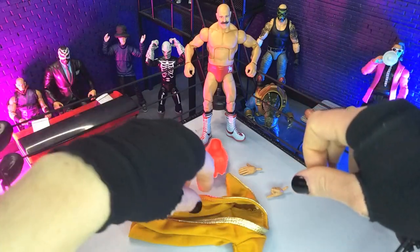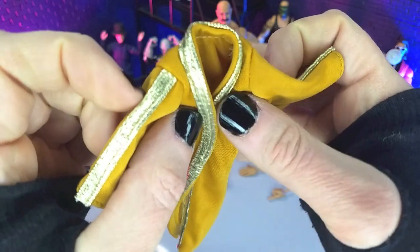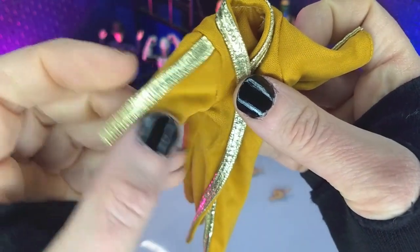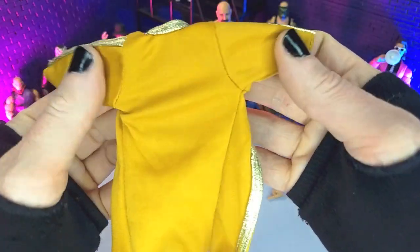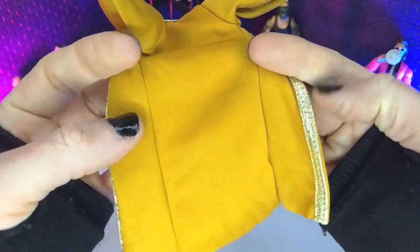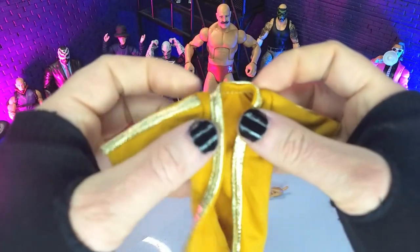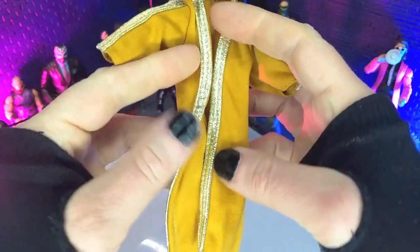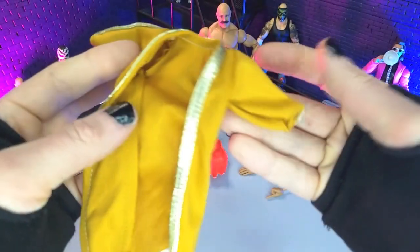Then we get his entrance gear, and we get this very nicely done robe. I really love the bright gold on the trim. Obviously that's some dude-gold for the body of it. It feels really nice and it's really weighty for a soft goods piece. Mattel definitely seems to be doubling down on soft goods for these elites and the ultimates, so very happy about that. This definitely follows suit — just very well put together.